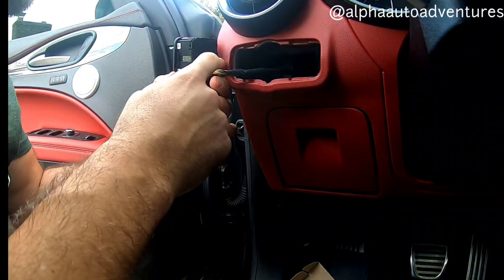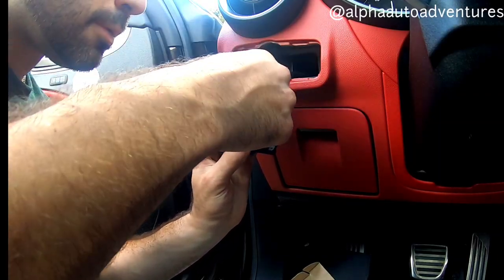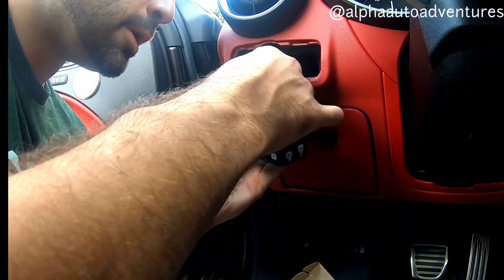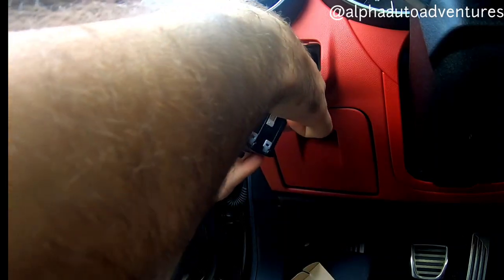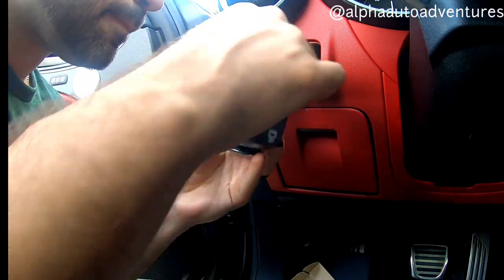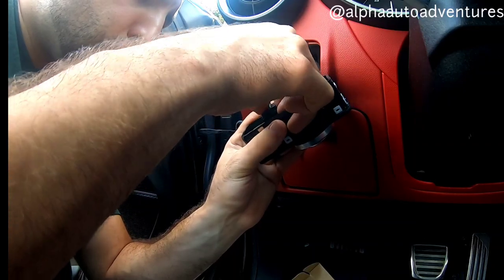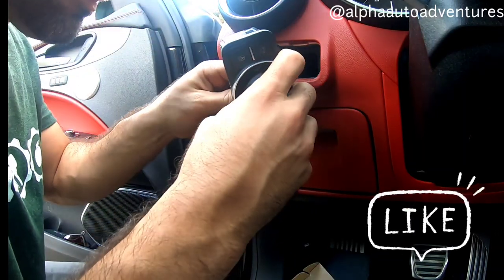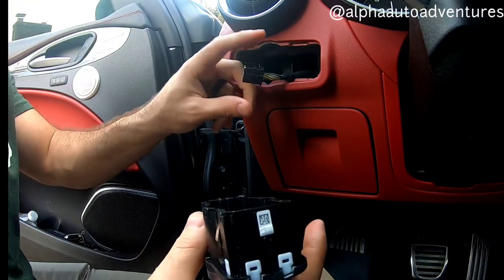There's a lock clip here, I'm just going to push that down. On either end — being gentle, I don't want to break this. Yeah, so clip it and just wiggle it out.